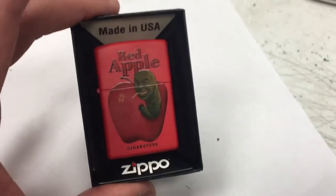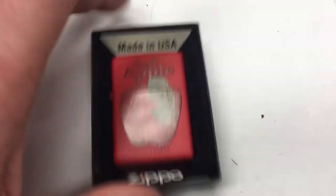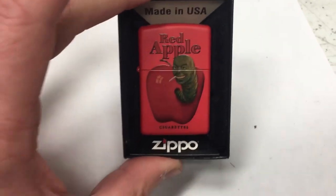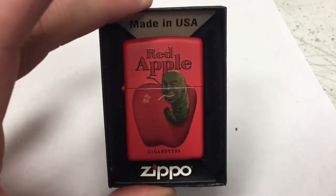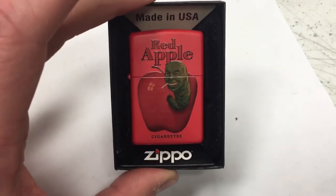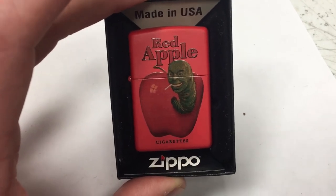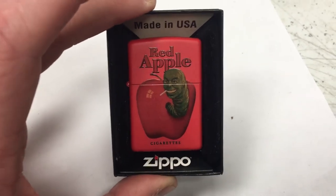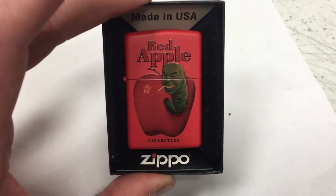I prefer the red one to the other options, but I don't smoke or anything, so I don't use it. If you're out there and you collect Zippo lighters, this might be a cool thing for you to buy. I have it listed at $60 right now, or $65 maybe with shipping — my cost at least. I'll link below if this video gets some traction. Thanks for watching, and I'll see you guys later.